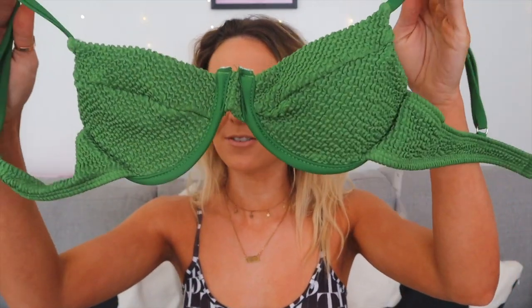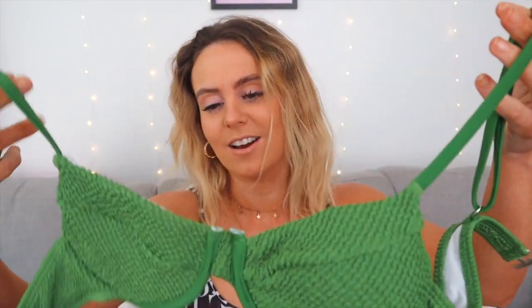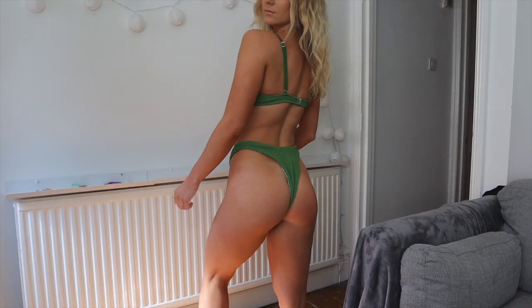I'm going to start with this little green number — green is always one of my favourite colours. This top has the little adjustable strap at the back, which is super helpful. It's definitely cupped and underwired. When I first got it out of the pack I thought it was a little bit small, but it actually fitted absolutely fine. The colour is such a lovely green and the material is almost ribbed but elastic. It just clips at the back. The bottoms are standard but quite thin at the front — still really comfy and a gorgeous colour.